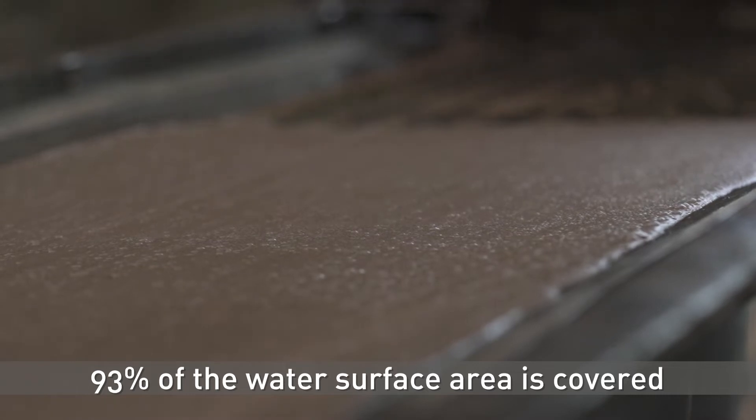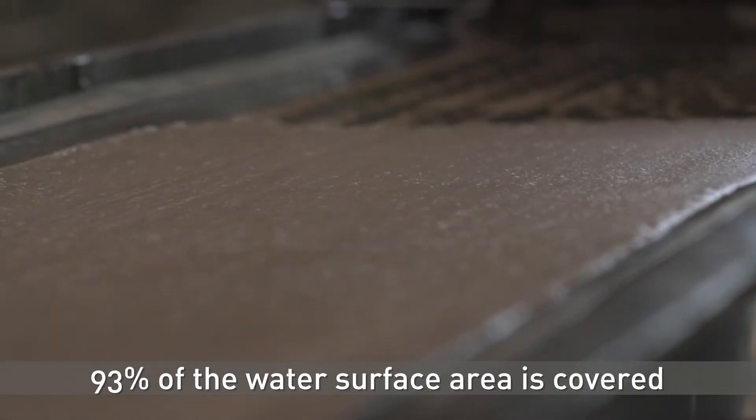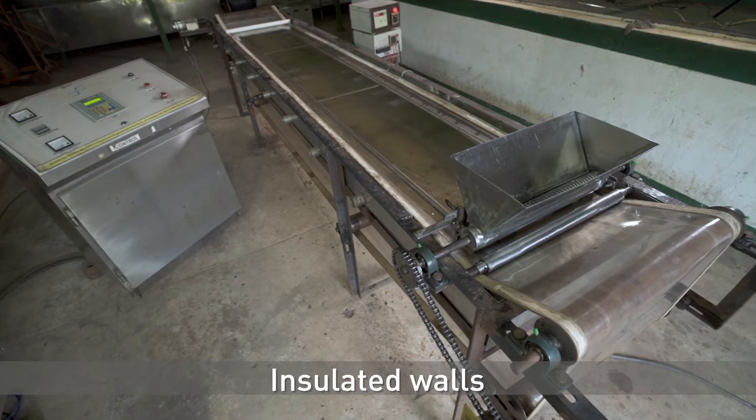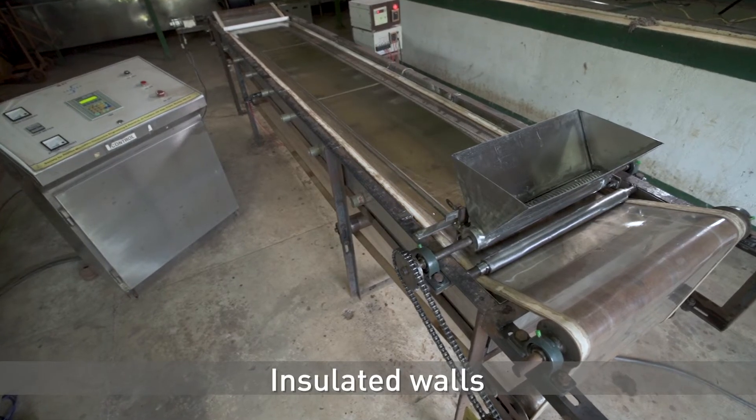Since the miller sheet covers around 93% of the total surface area of the hot water, the evaporation losses are very low. Furthermore, the walls of the water bath can be insulated to reduce heat loss.